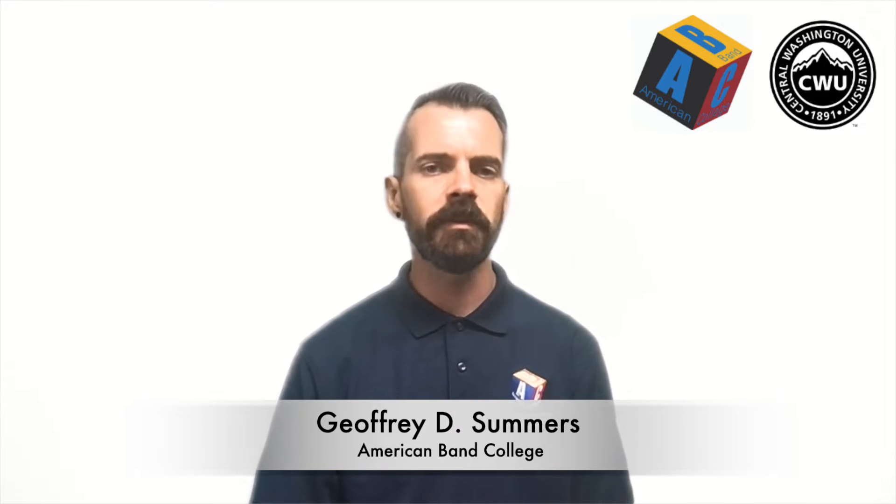Hey, welcome back to Oboe Boot Camp. This is lesson two, and in this lesson we will learn how to assemble our oboe.